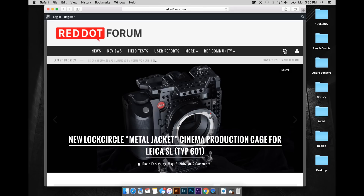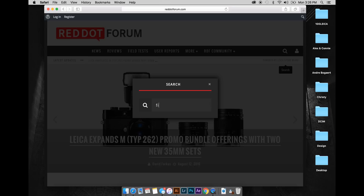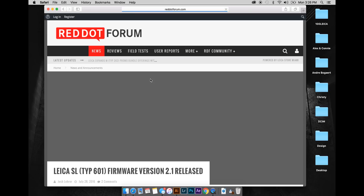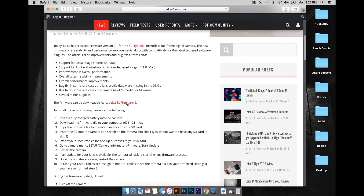Now that we've taken care of that, it's time to download and prepare the firmware for update. If you're not sure where to find the appropriate firmware for your camera, visit red.forum.com, select the magnifying glass to search, type in firmware, and all recent articles will appear. Simply click on the Leica SL firmware version 2.1 and click to download.